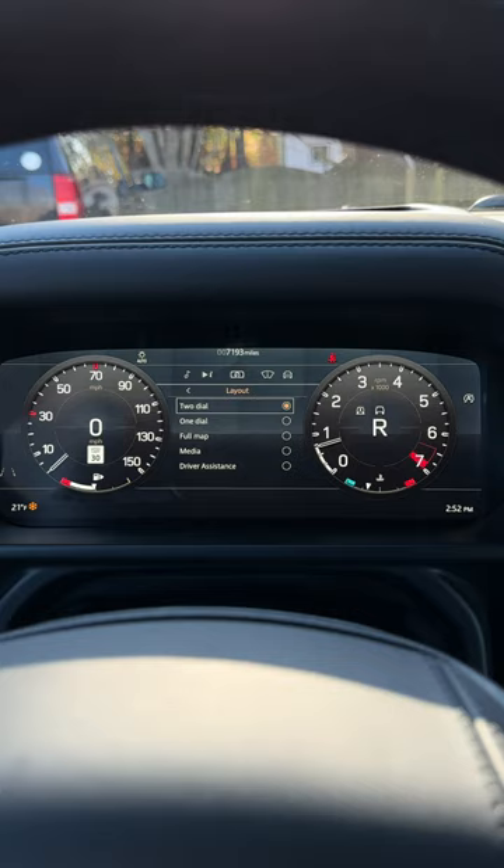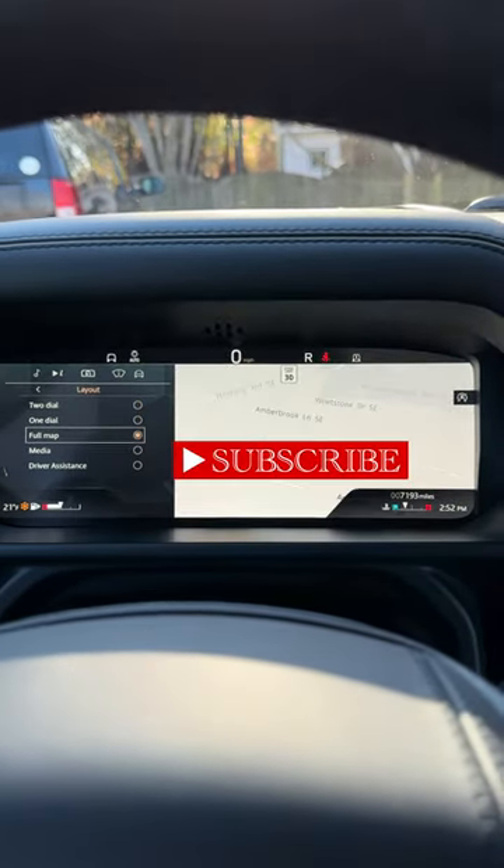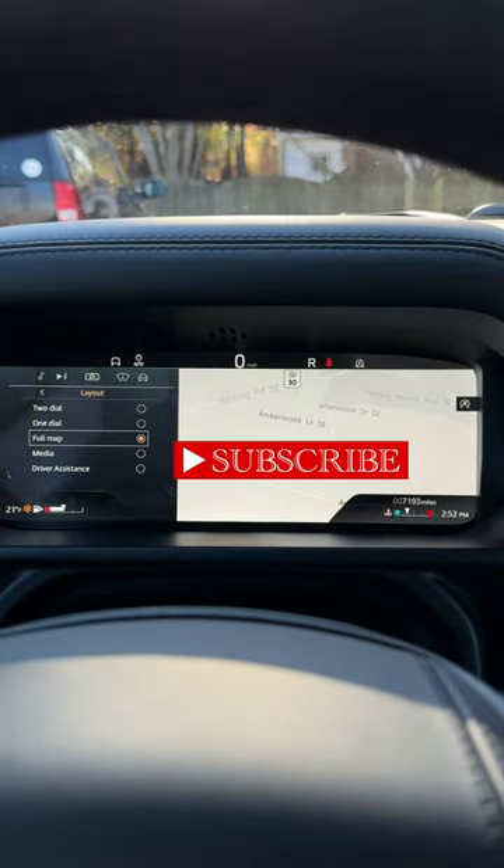The gauge cluster looks great though, and it's very customizable. You can change it up in all kinds of ways.